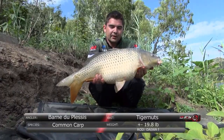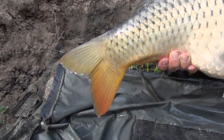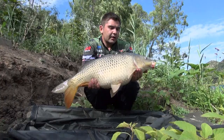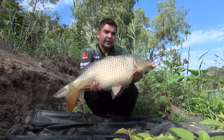Another stunning example of the sort of average stamp of fish that the river can deliver. This one was fooled on a safety clip system with a short lead core leader, and the hook bait was a double tiger nut fished over a little bit of particles. We'll quickly get this one back and see what else we can get out.